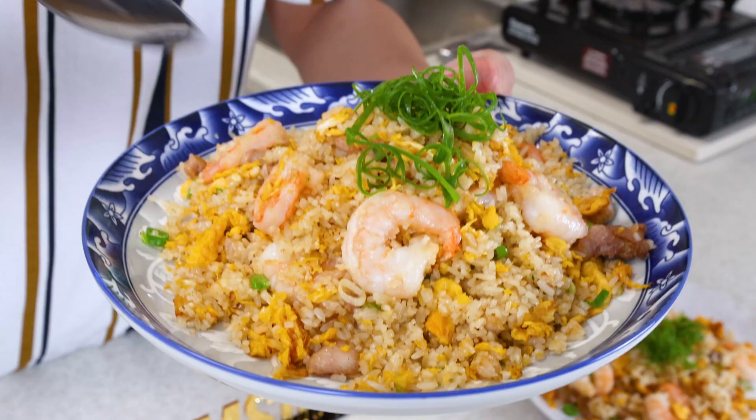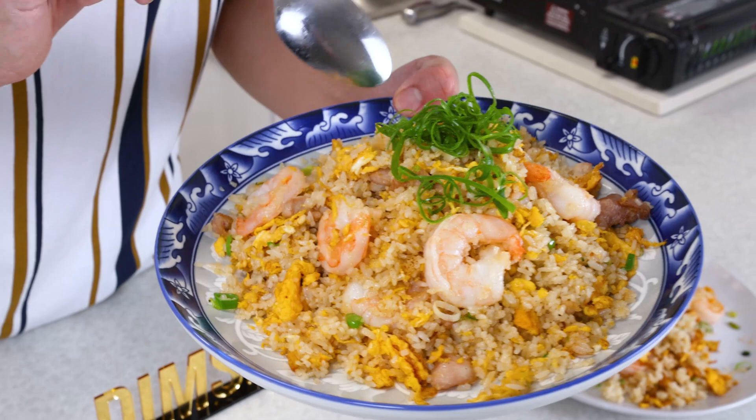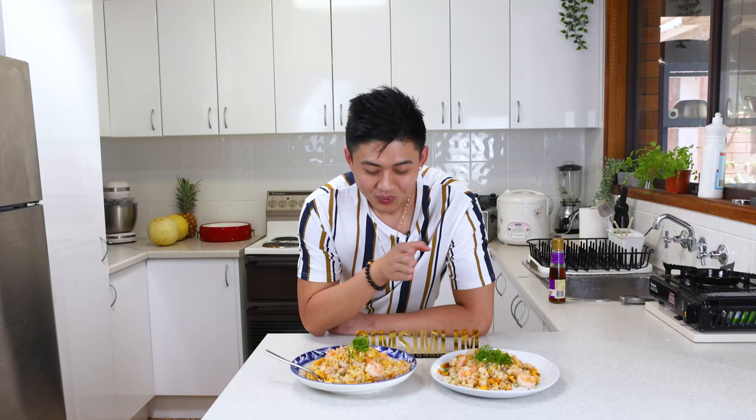Now let's try the restaurant-quality fried rice. You see how the egg is a little bit more separated? Because we used a little bit more oil on the wok. Now let's take a big bite. This one is really good — the egg is in a lot smaller pieces, so it's evenly separated. You can definitely tell this is a restaurant-quality fried rice. But in my opinion, the restaurant fried rice is definitely the winner here today.